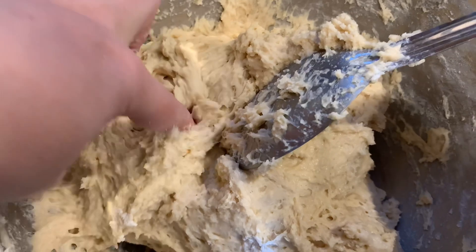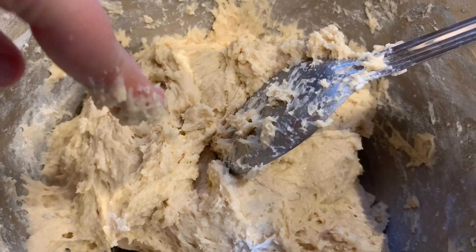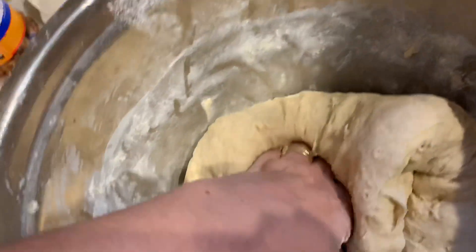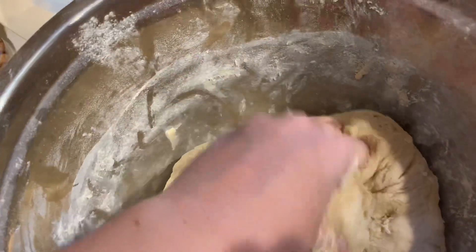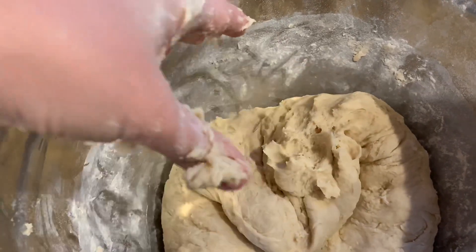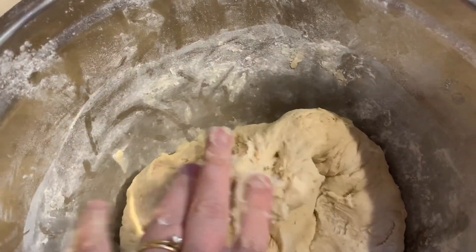Then you can test to see how sticky it is. Right now it's a little too sticky to be rolled out, so I added more flour and kneaded it with my hands. Now I can get my hands through it without it all getting stuck all over my hands. This is the right consistency here.